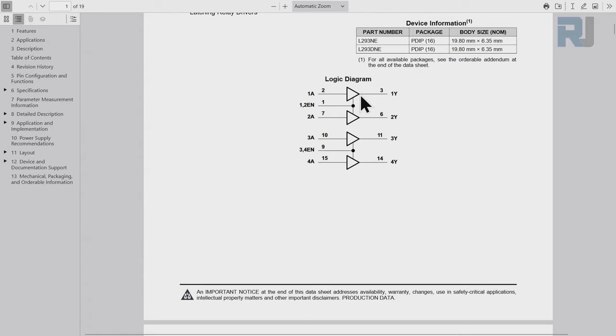The operating voltage is 4.5 to 36 volts and the current per channel is 600 milliamperes, meaning 600 mA passes through each half bridge. Two half bridges become one full bridge to control one motor. With L293D we can fully control two motors - two full bridges - while additional half bridges only control motors in one direction.